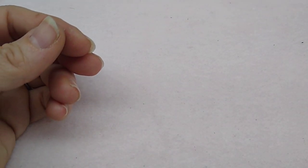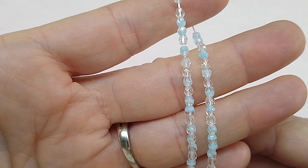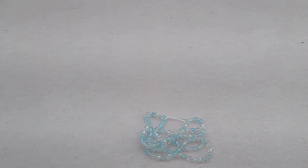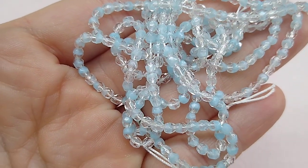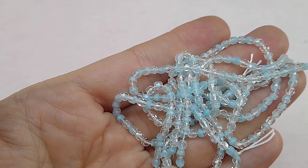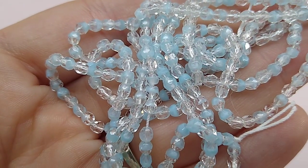Then crystal aqua two-tone 3mm fire polish beads — 99 cents a strand for a hundred pieces and I got three strands. They're kind of an aqua and crystal mix where each bead has both colors — very pretty. These are little teeny tiny 3mm beads, 99 cents a strand for a hundred beads.